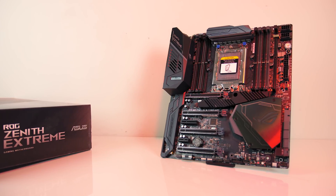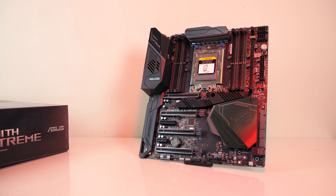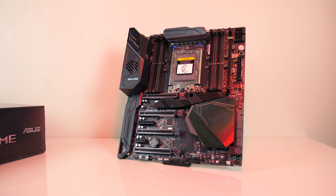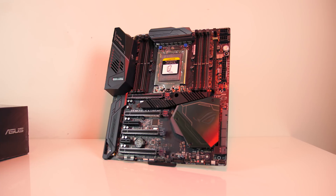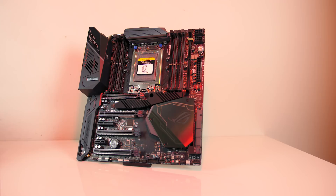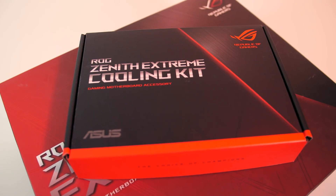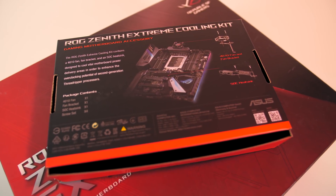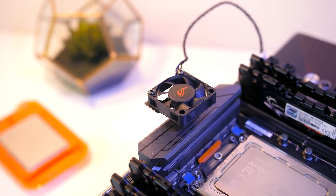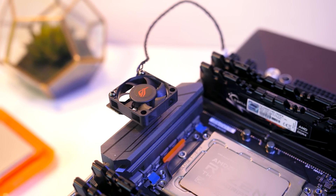The ASUS Zenith Xtreme motherboard launched last year with the first generation of Threadripper CPUs. Generation 2 is simply a drop-in replacement to existing motherboards with a BIOS update, and AMD mentioned that all current X399 boards should support the second generation CPUs, assuming the vendor provides the appropriate BIOS update, although overclocking in some models may be limited depending on things such as power delivery. ASUS are actually offering a cooling kit for the Zenith Xtreme for Threadripper 2, which adds a little heatsink and a VRM cooling fan, and I've tested both the 1950X and 2950X with this optimal configuration.